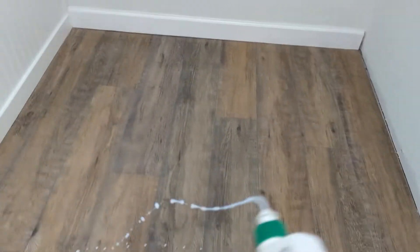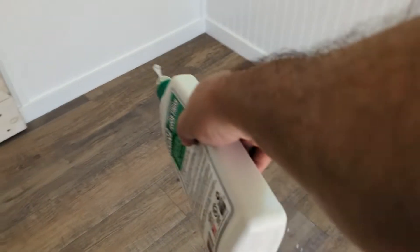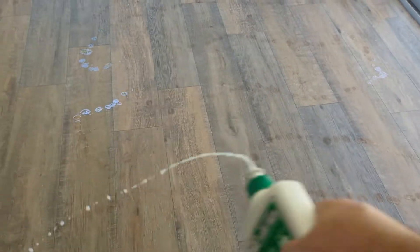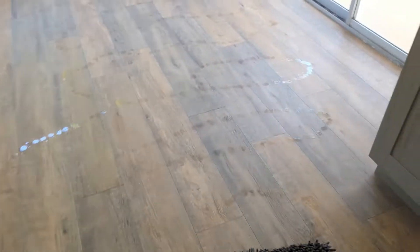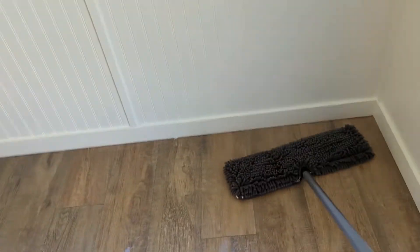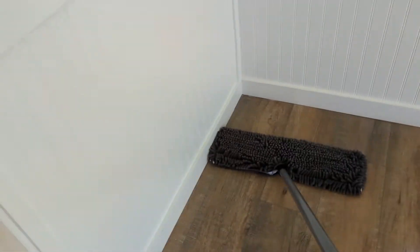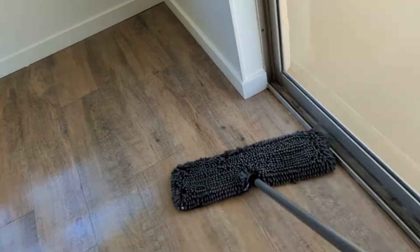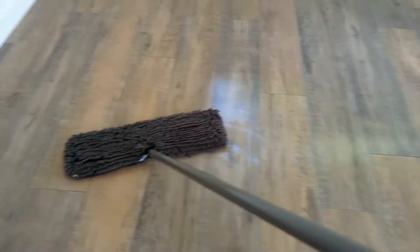We're just putting the finish down liberally and mopping it in. You get the idea — it's not complicated. You're not going to kill the laminate getting it wet. I'm going to continue and I'll show you the finished product when I'm done.